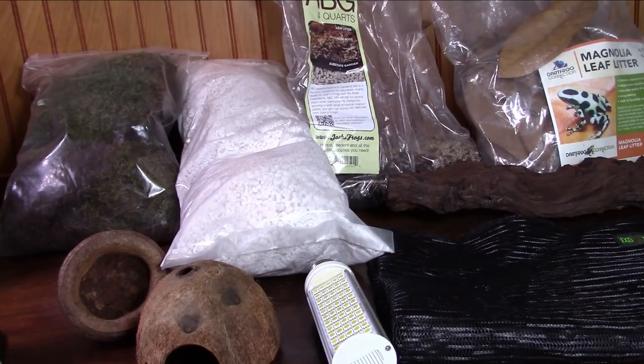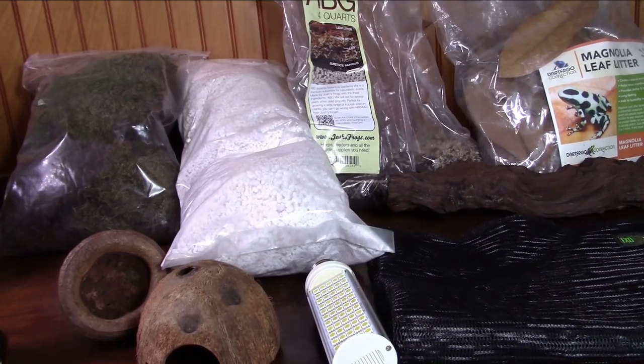Handling of the frogs should be kept to a minimum, and you should either wear powder-free latex gloves or rinse your hands with water — no soap — and leave them damp if you're going to handle the frogs.